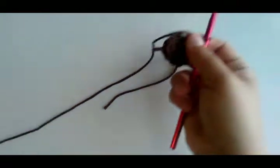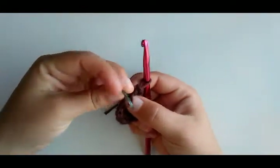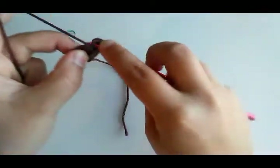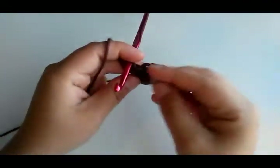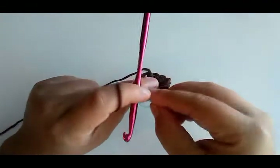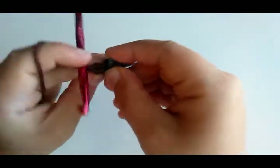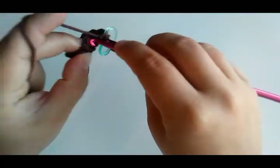Two, four, six, eight, ten, twelve — so we've got 12, that's round two done. Round three is going to be single crochet in the first stitch and two single crochet in the next stitch, repeating that around. So we're going to do one in the first stitch, put your stitch marker back in there, and then two in the next.